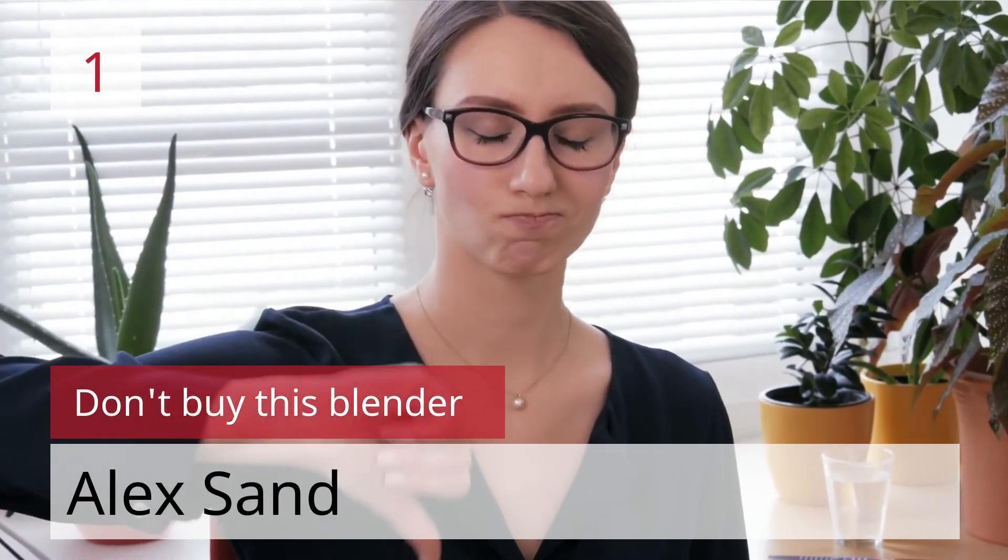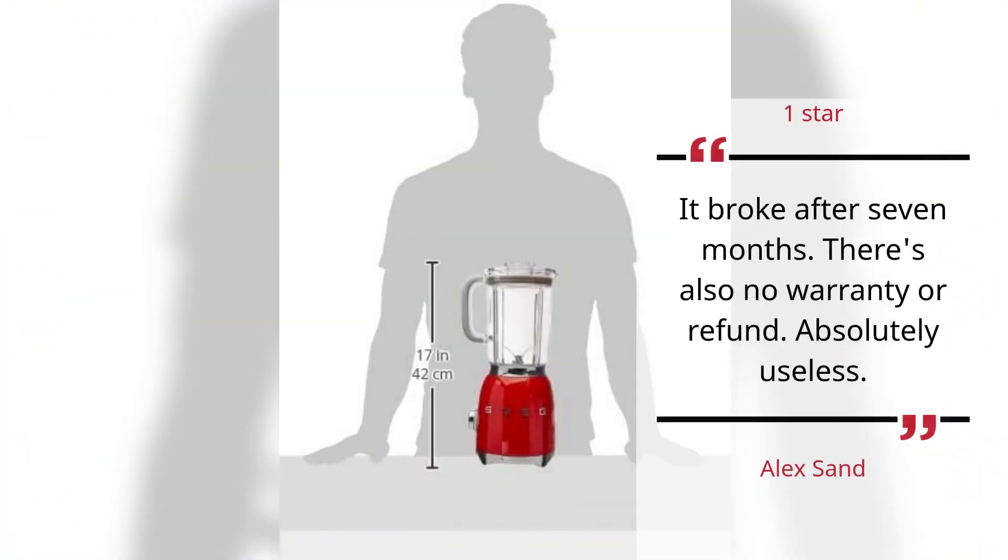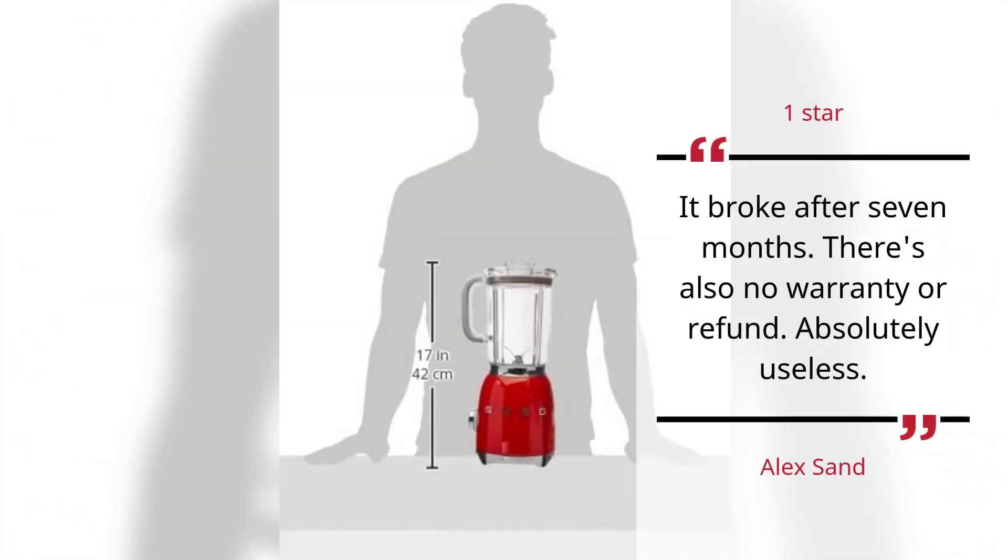Number 1. Don't buy this blender. Alex Sand, 1 Star. It broke after 7 months. There's also no warranty or refund. Absolutely useless. — Alex Sand.